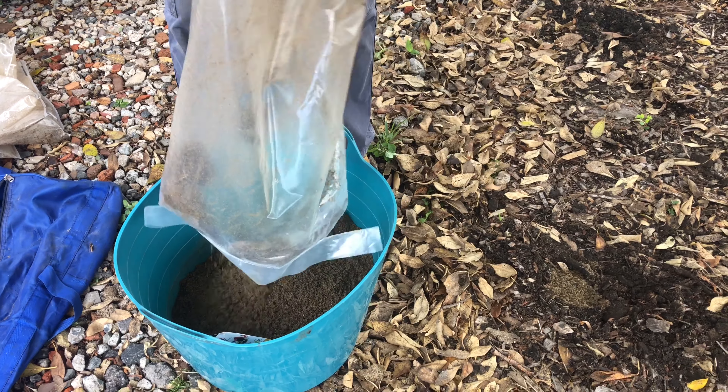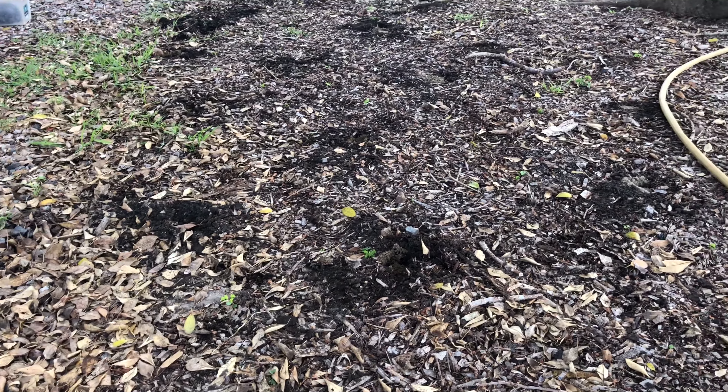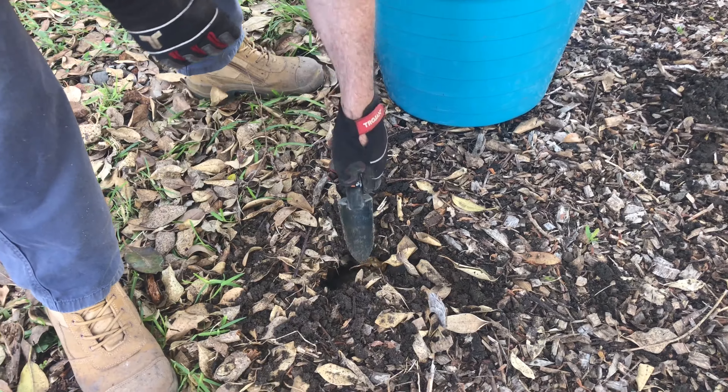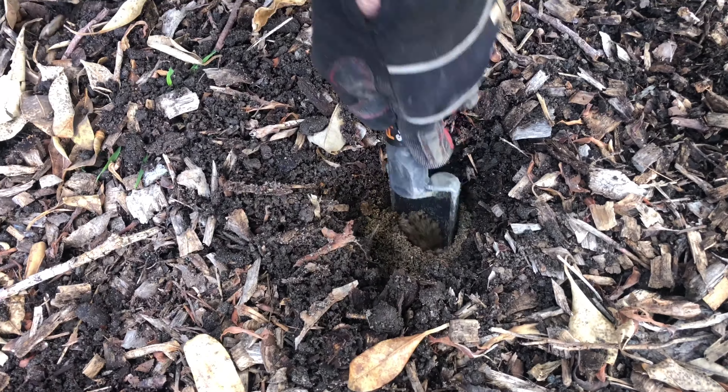After Brad completes his holes, which have extended out to the drip line of the tree, he's going to backfill the holes with a coarse river sand. The tree currently has a layer of mulch which we're going to leave in place for now — it's about 50 to 70 millimetres thick.